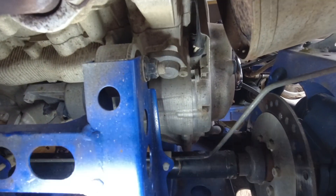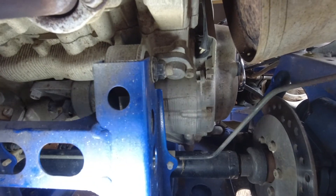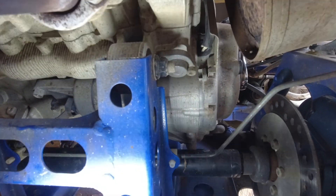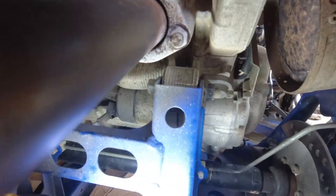Now I'm going for the timing chain tensioner, and that's held on with two M6 bolts — they're 5mm hex or allen. That's the next item I'm going to remove. I'll show you it when I take it off.